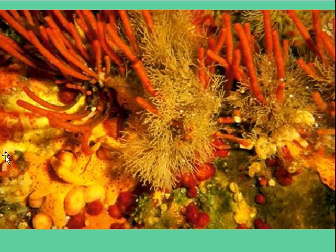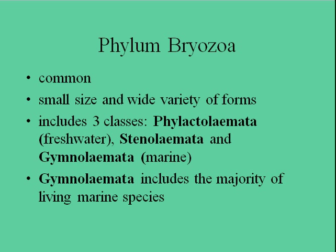Let's look at Phylum Bryozoa and the general characteristics. They are very common — you'll see these in most shallow marine habitats that you're going to be experiencing. Very small in size with a wide variety of forms. The three classes — you don't need to know these for the exam — are Phylactolaemata, Stenolaemata, and Gymnolaemata.